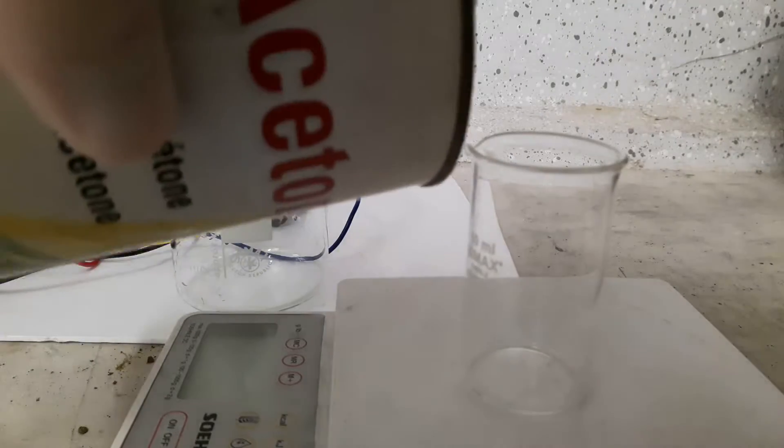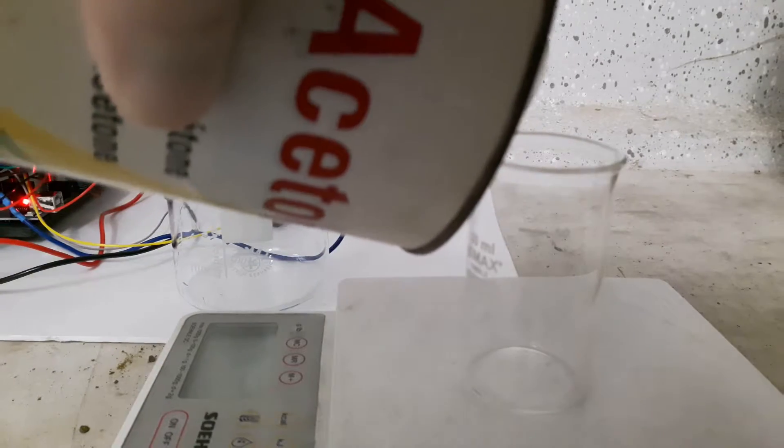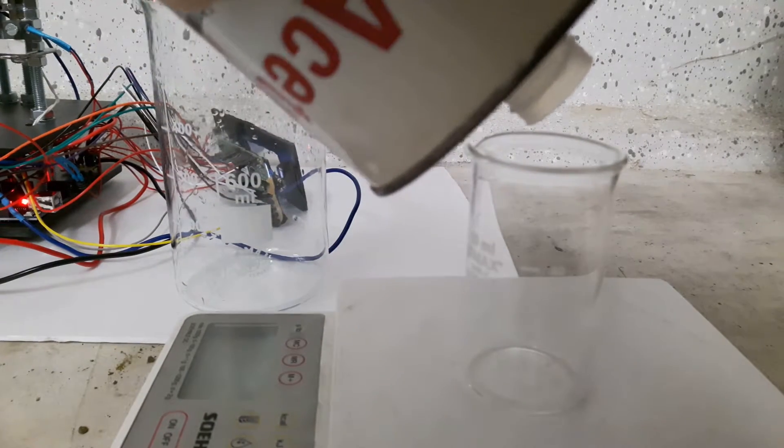Hey! Welcome to another video! In this video I'm trying to make Dibenzylidene Acetone.